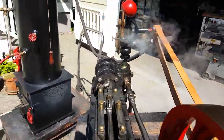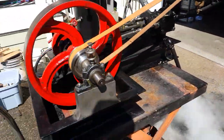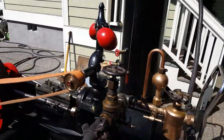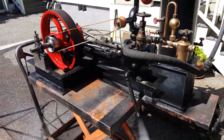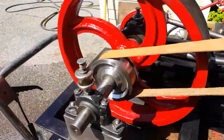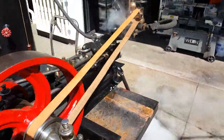I'll turn it around here. This one on this side — a really nice old valve. This pulley I had to make because there wasn't one on it, and I also made the one on the governor.